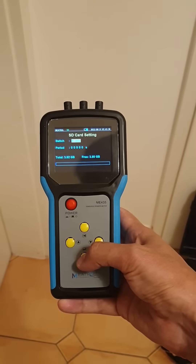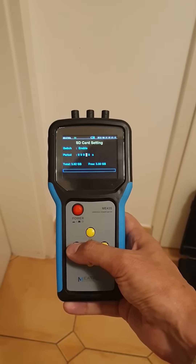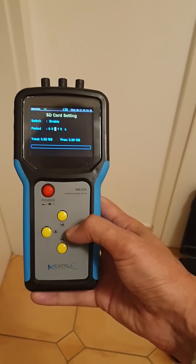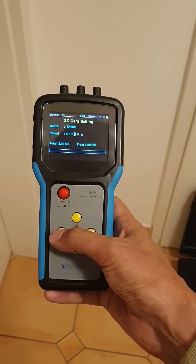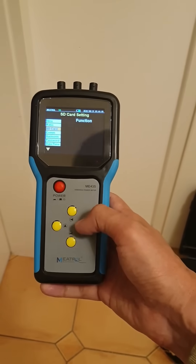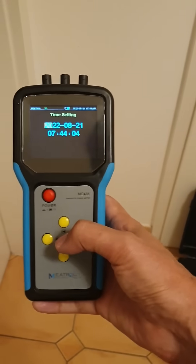For the SD card, you can set the logging interval. This one is set to every 15 minutes, but every 60 seconds is actually preferable. Save your settings and you can also change your date and time from here.